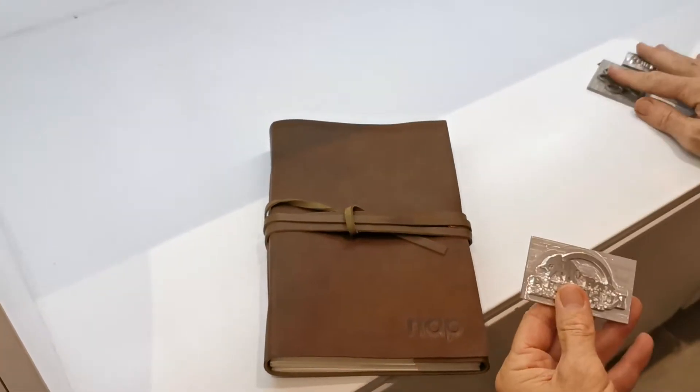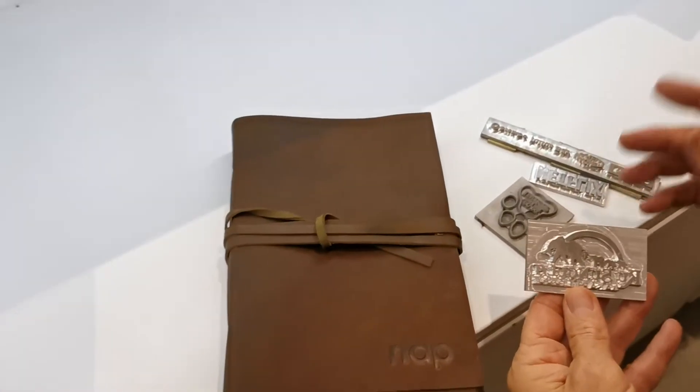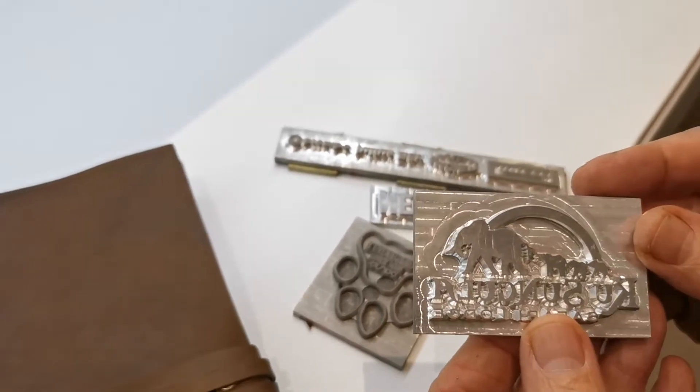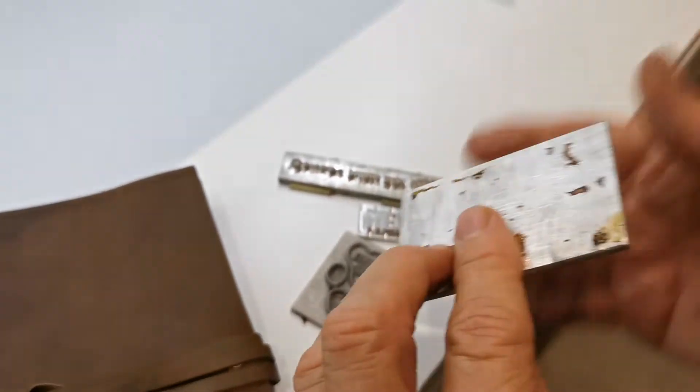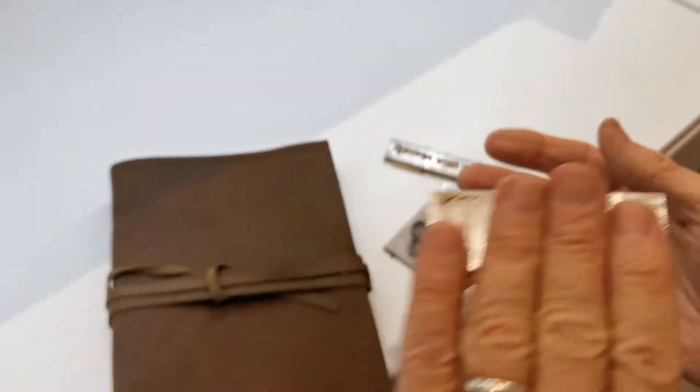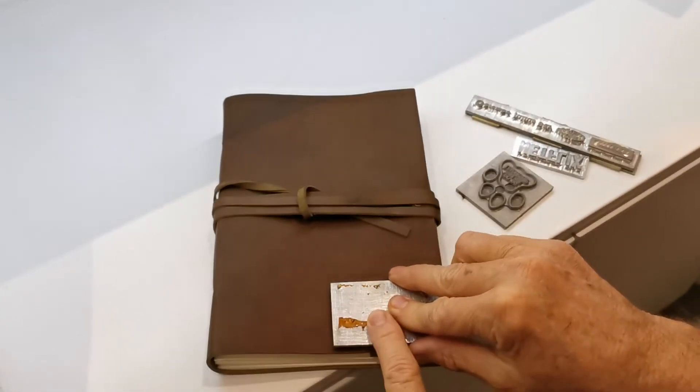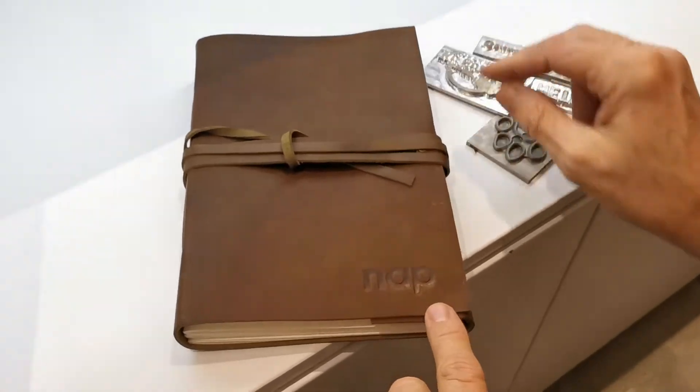I can show you here with some other customer examples — a special metal plate gets made, this gets put onto a machine, it warms up, and then it gets pressed and burned into the leather, leaving this indentation.